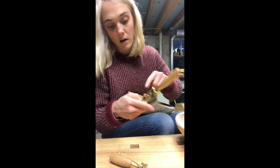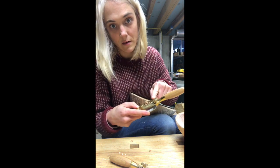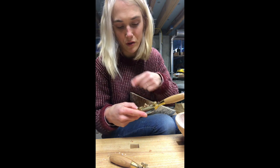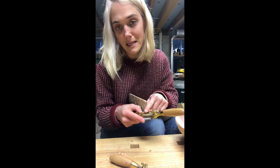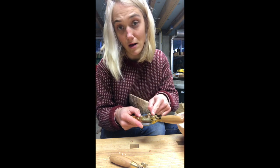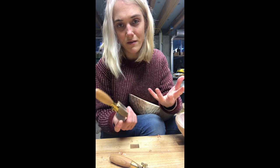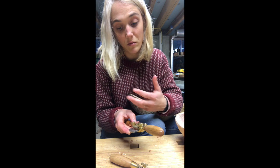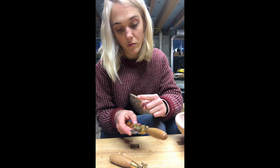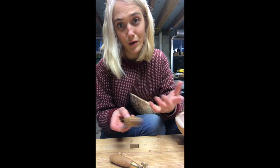On this side the spokeshave is taking a lighter cut than the other side. Don't get too caught up trying to make it even, because that's actually an advantage — if one side is heavy and the other light, you've got two cuts in one. The spokeshave isn't really a tool where you're looking for a full-width cut anyway, so I like to offset it: one side heavy, one side light.